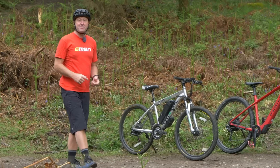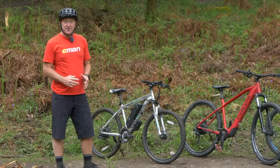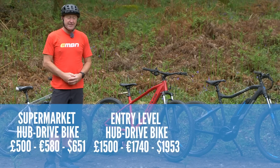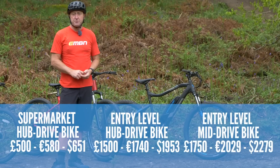Here are three typical examples of entry level e-bikes. Starting off with the Cyclomatic, the supermarket bike with rear hub drive at about 500 pounds. The slightly more expensive Focus, also with rear hub drive, around 1500 pounds, and then the high bike with the mid drive motor from 1500 pounds onwards.